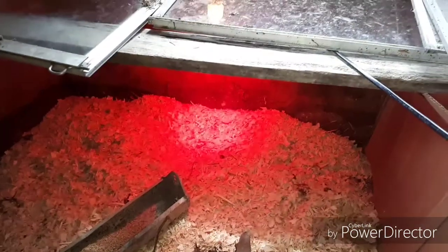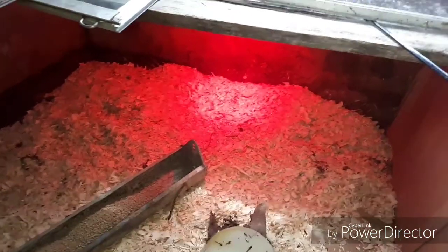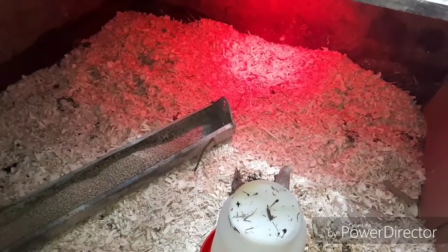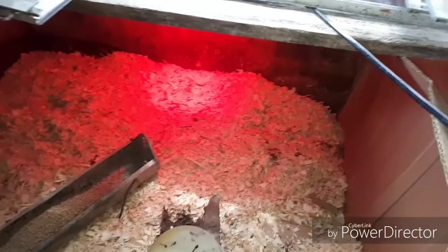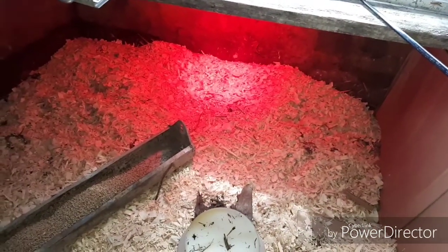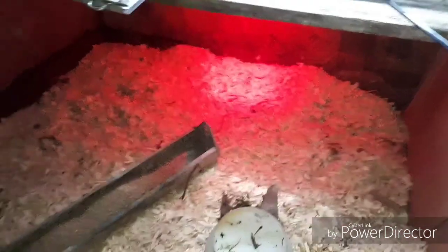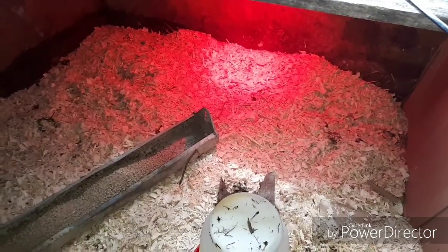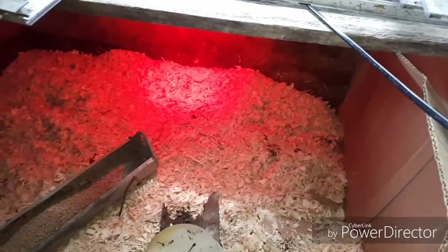Have your food and your water in there at least eight hours prior to the chicks arriving. That way all the bedding gets warmed up, the food gets warmed up, the water gets warmed up, because you don't want to put them into ice-cold bedding.